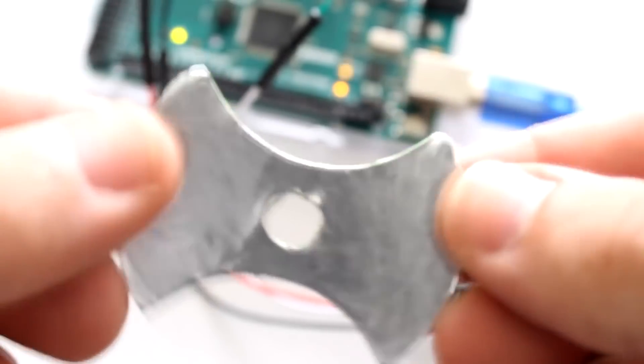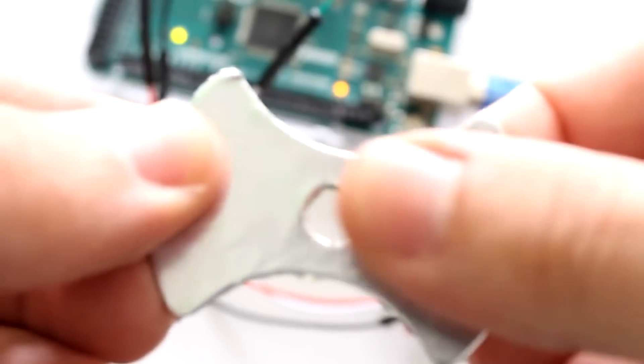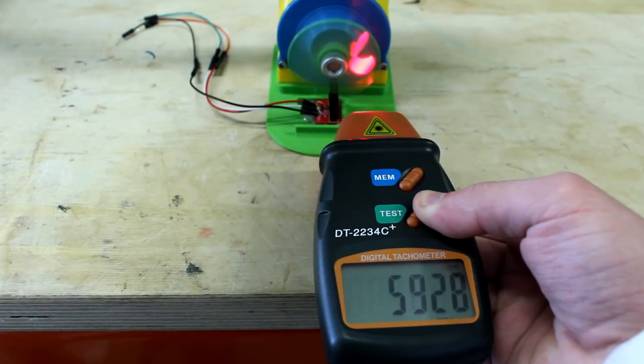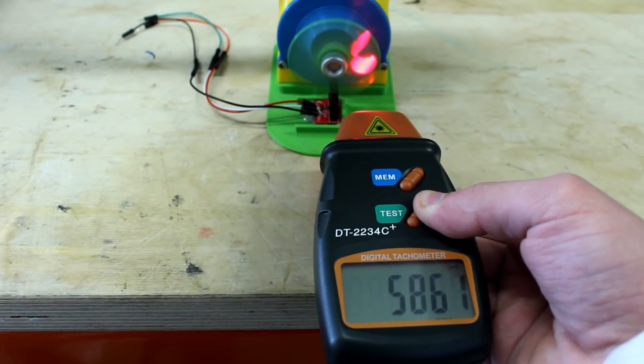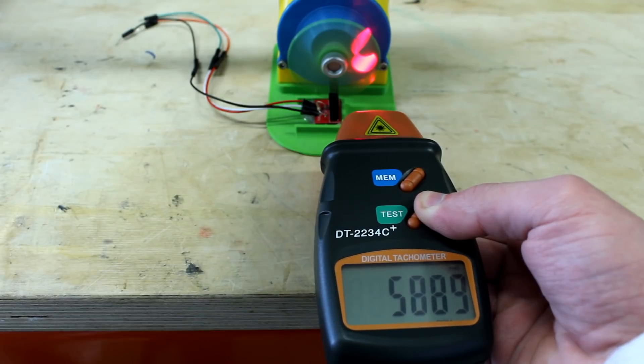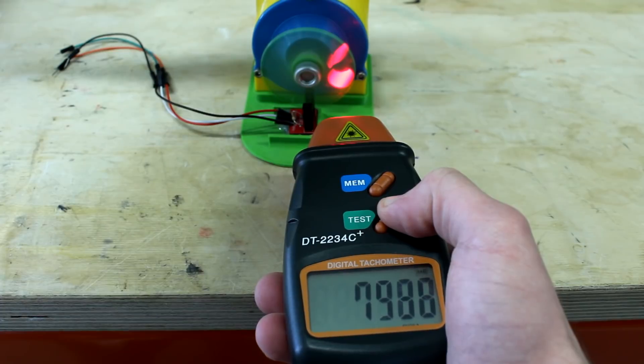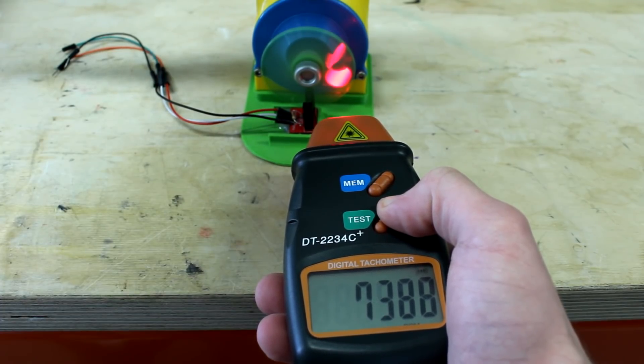Link in the description. To use the digital tachometer, I had to take off the aluminium cover from the flywheel and place a piece of reflective tape that comes with the tachometer. In the first test, I only got 6,000 rotations per minute. Not looking so good. In hopes of getting a better result, I switched the inlet and got a top speed of 7,500 RPMs. Which is better, but not nearly good enough.